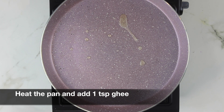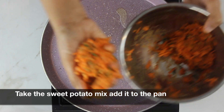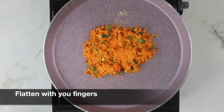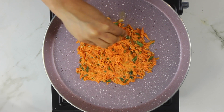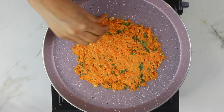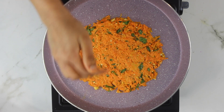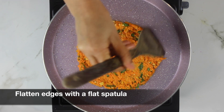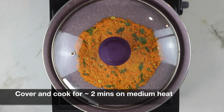Once your pan is hot, add around one teaspoon of ghee. Now take a ball of sweet potato mixture and add it to the pan. Flatten the mixture using your fingers — be careful as the pan will be hot. You will definitely get this with more practice. Flatten the edges using a spatula; this gives you a nice round shape.